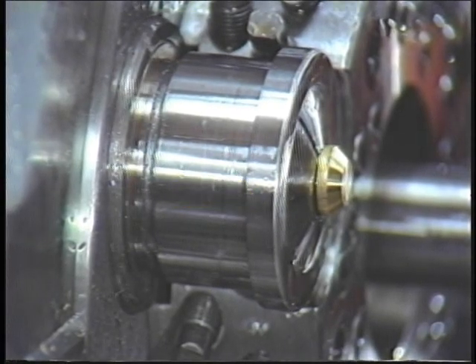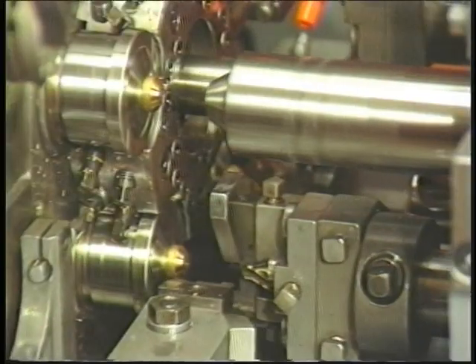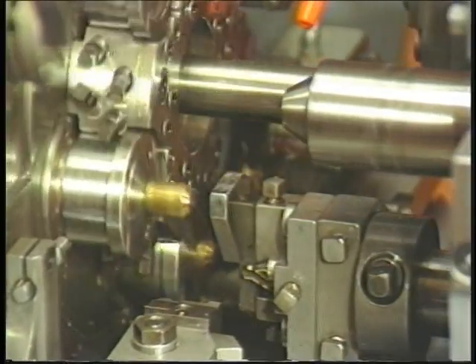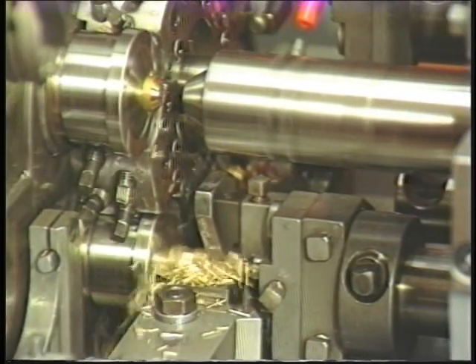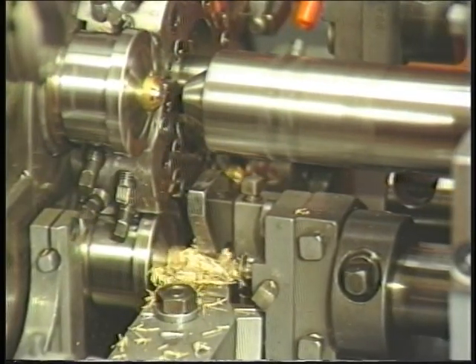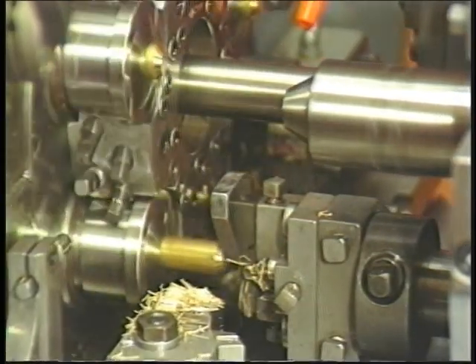As this process is reversed, the chuck opens. The opening and closing of the chuck is accomplished automatically when the machine is making work pieces. The chuck may also be opened and closed manually. This will be explained later. However, the process is the same whether the chuck is opened and closed manually or automatically.